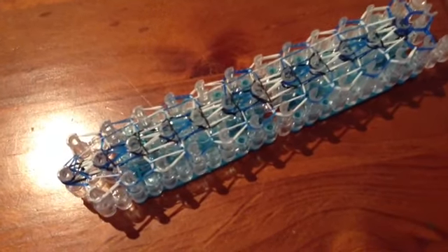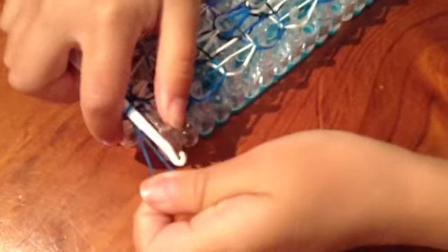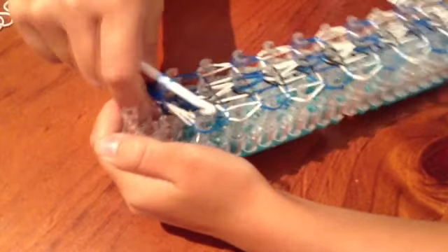Now we're going to be finishing off our bracelet. Get your hook inside the tunnel and get whatever colour you finished with — mine is blue — and pull it up through the tunnel and put it back upon itself. Now we're going to be pulling off our bracelet: get your finger under and pull, and keep doing that to the end of your bracelet.